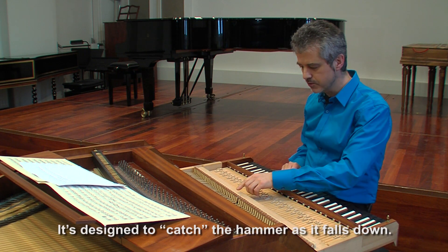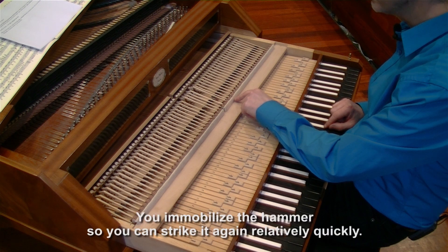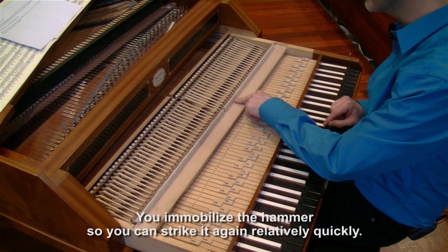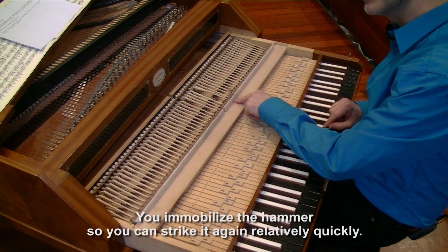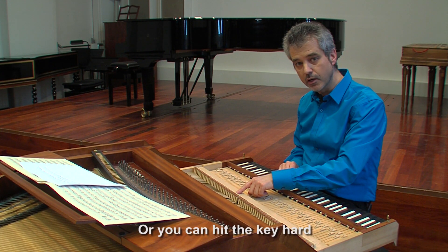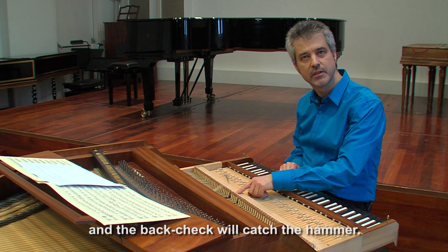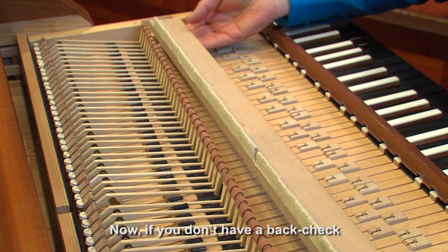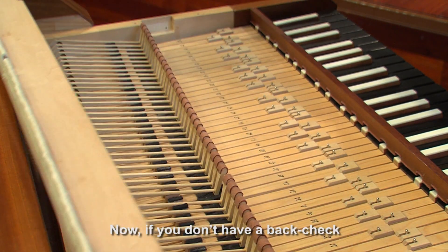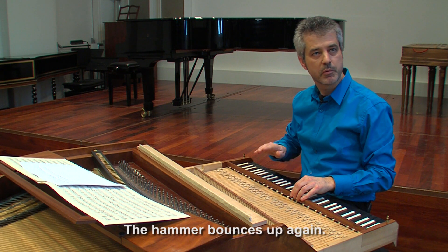It's designed to catch the hammer as the hammer falls down. You immobilize the hammer so you can strike it again relatively quickly, or you can hit the key hard and the back check will catch the hammer. Now, if you don't have a back check, this is what would happen: the hammer bounces up again.